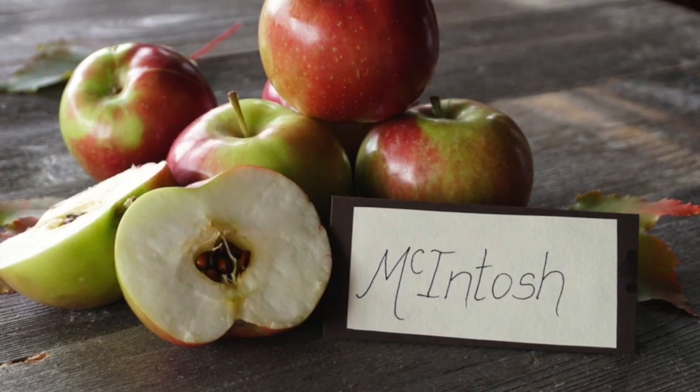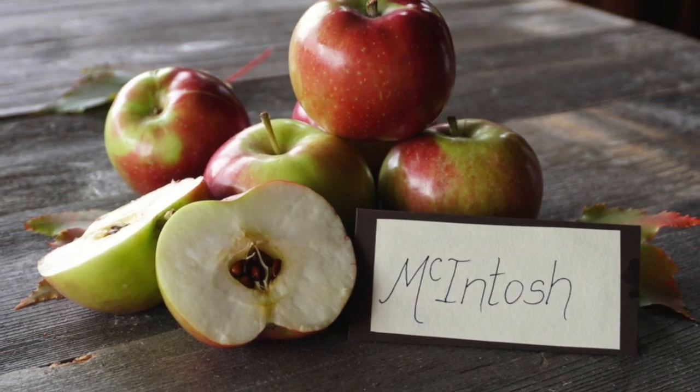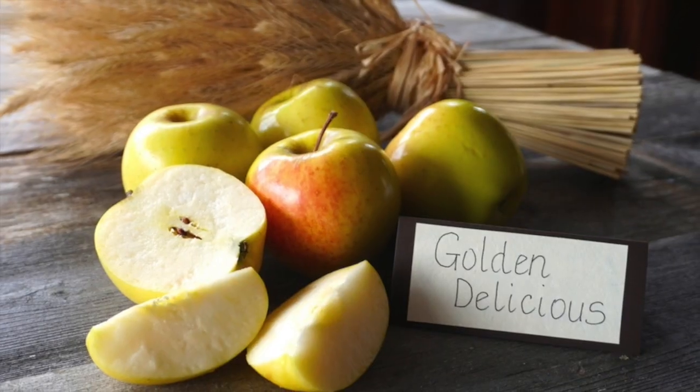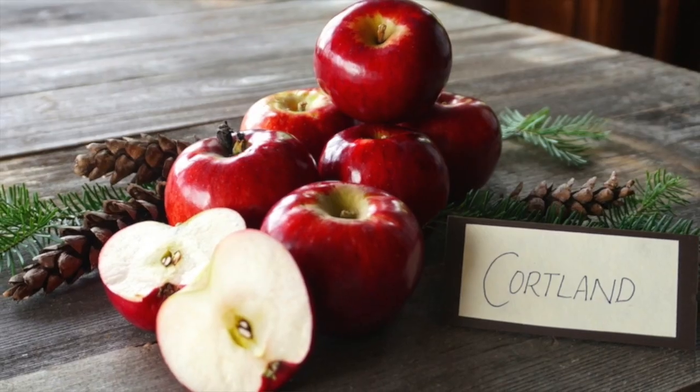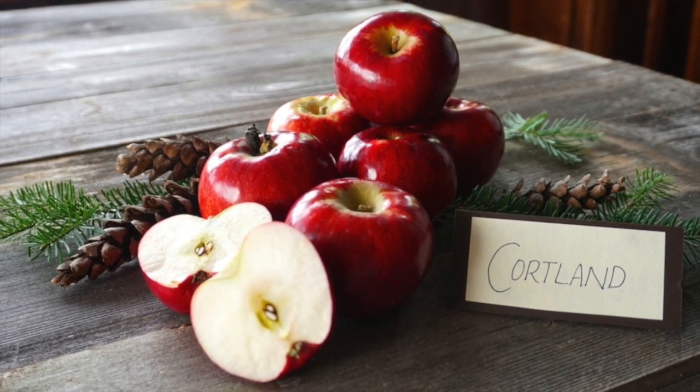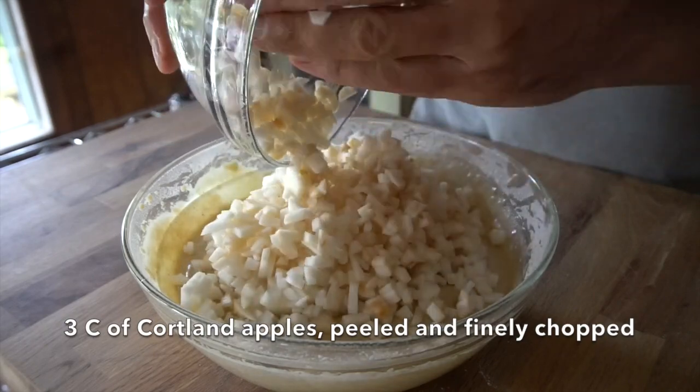The principal ingredient is apples — this is all about the apples. I had three to choose from: Macintosh, I love the crisp flavour and the way it performs when baked; golden delicious, golden and delicious; but I decided to go with my favourite for baking, Cortland apples. We peeled the apples and finely diced them, then we're adding them on top of our cake batter.